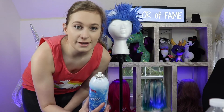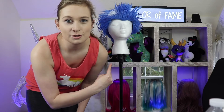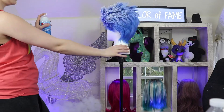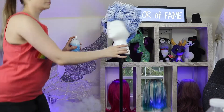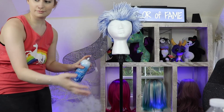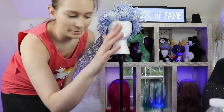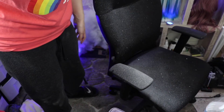This stuff is very dangerous around your face and especially your eyes, so this is why it's really important to use a mannequin head or something to replace your head. Make sure everything is lightly coated. By the way, this stuff is very messy — I probably should have done this outside. Oh my gosh, look at my chair!